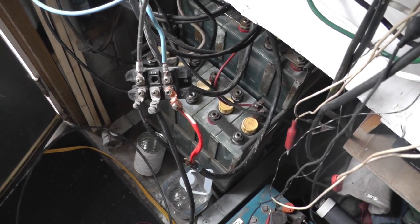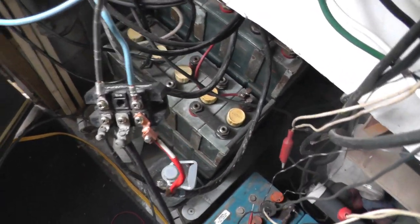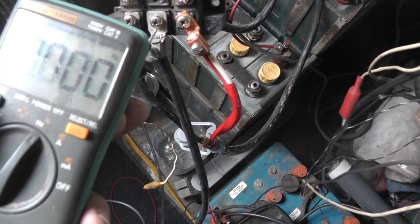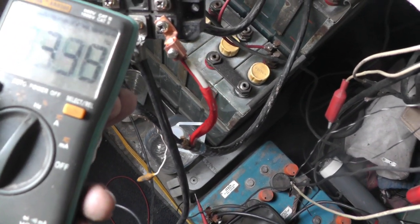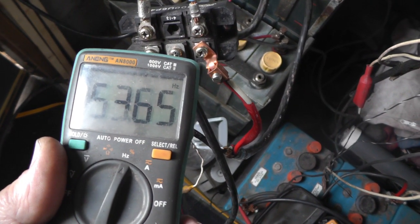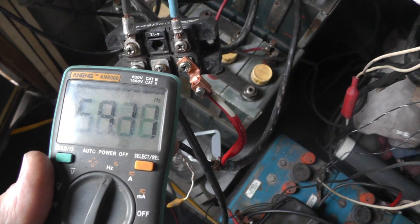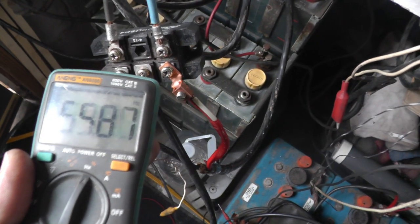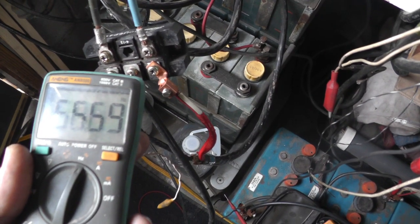Now that I ended the video, I thought of something else I wanted to check. I was wondering what the frequency of this thing is — and it's like between 54 and 57. That's pretty close to 60 cycles. That's neat.